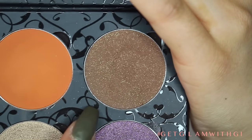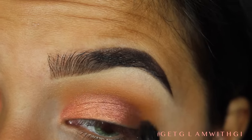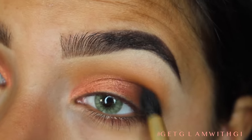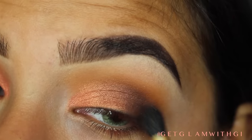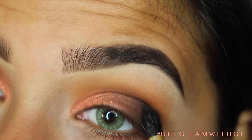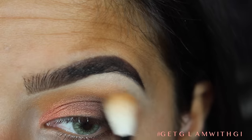Now I'm going to be taking Coco Lace with a Makeup Addiction small tapered blender brush and focusing this on the outer V, basically patting it on there and then blending it into the center crease, but mostly focusing on the outer V. Now I'm taking Moonberry and I'm going to basically cover the Coco Lace and deepen that outer V, bring it into the center crease and kind of smoking everything out very, very softly with a light hand.